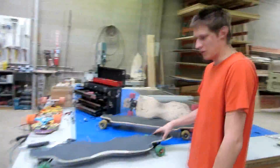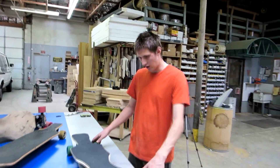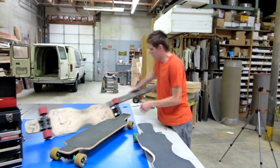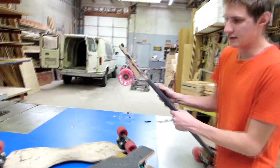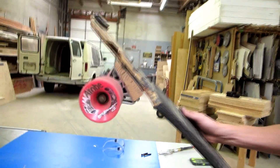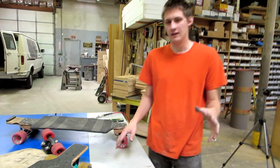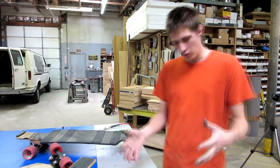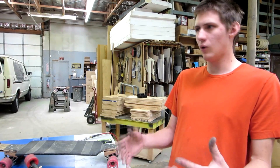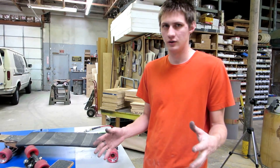To ride them properly you need either a deck that has wedges built in to give the trucks a higher effective turning angle, or you have to add wedges like these. These wedges are probably 20 degrees and they take the turning angle up to around 35 degrees. It's a really cool and very interesting piece of technology, and there really aren't a whole lot of designs out there that even approach what they're doing.